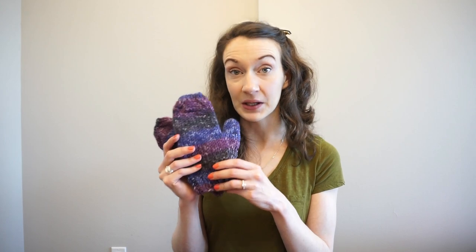Hello everyone and welcome back to my channel. My name is Madeline and I create knitting content here on YouTube. In today's video I'm going to be showing you probably my most requested video up until this point, and that is two at a time mittens.